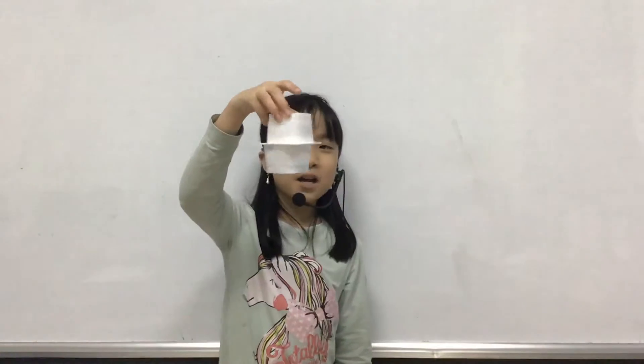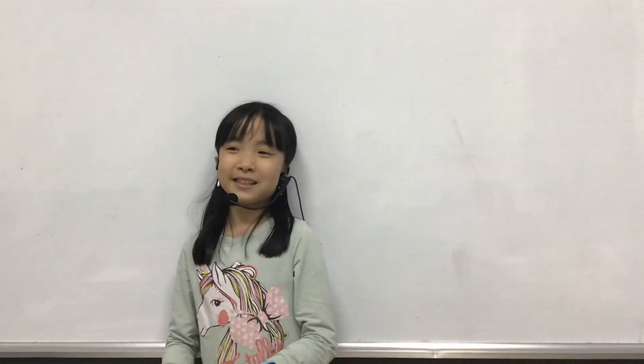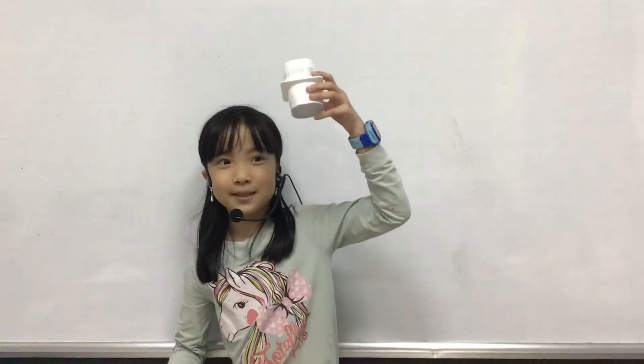Empty yogurt box. So I'm going to talk about how to make it. We need two empty yogurt boxes, something sticky because it sticks too, and some tiny things — like small pieces. But I like rice for the inside because there isn't exactly beans.